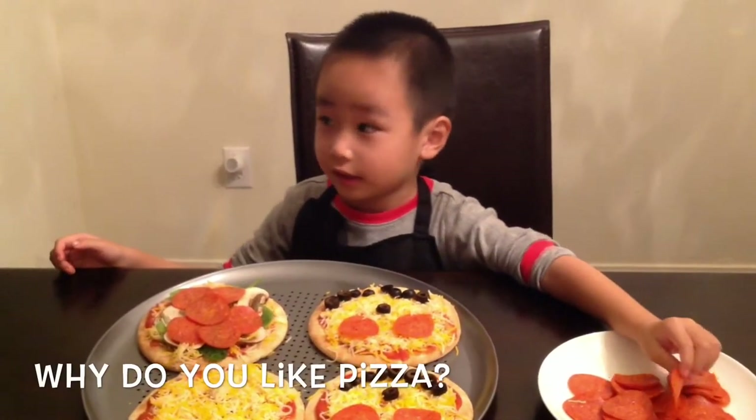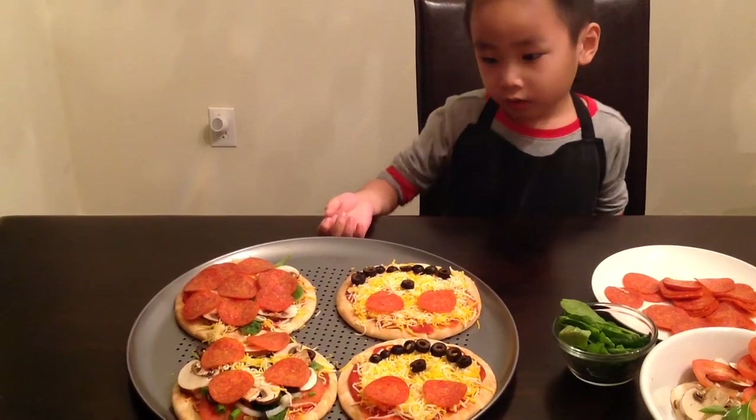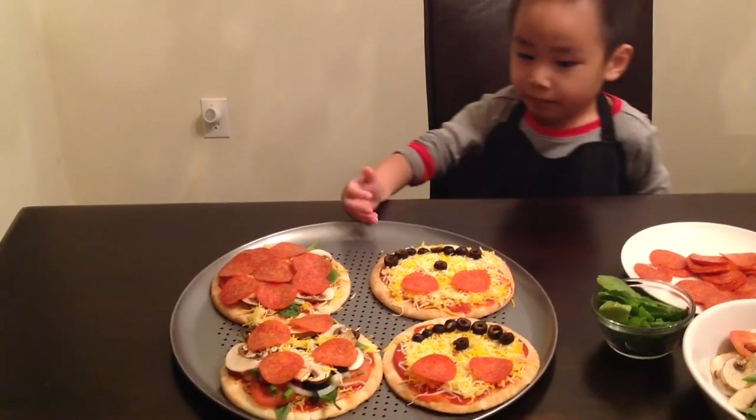Here's the end of this. The pizza's all done. Did you like my pizza?